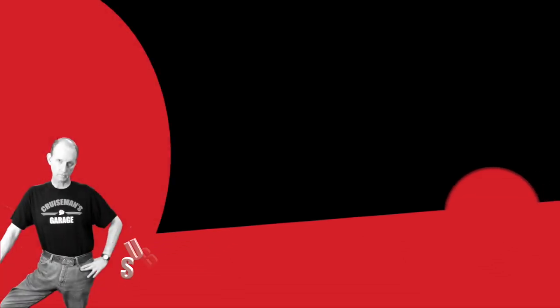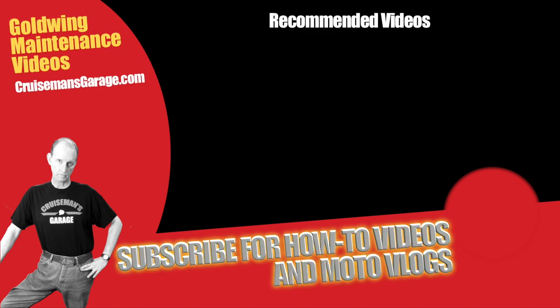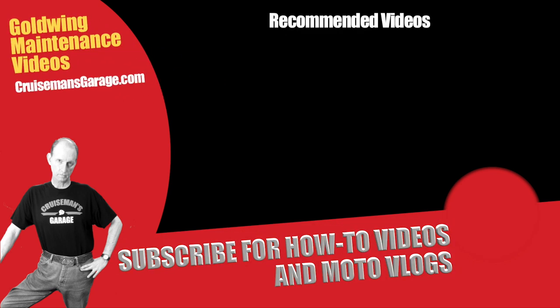That's my review of my 2018 Plus Goldwing accessories so far. If you like this video, please give it a thumbs up. Don't forget to subscribe. Thanks again for joining us on Cruise Man's Garage. I'll see you next time.